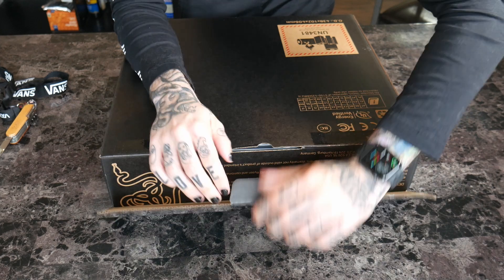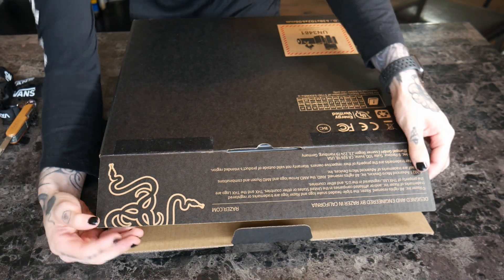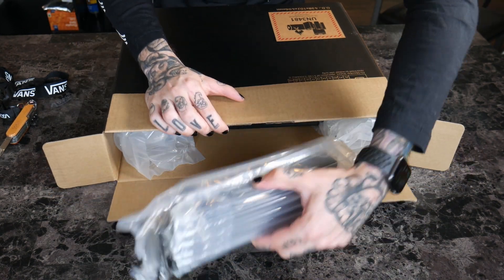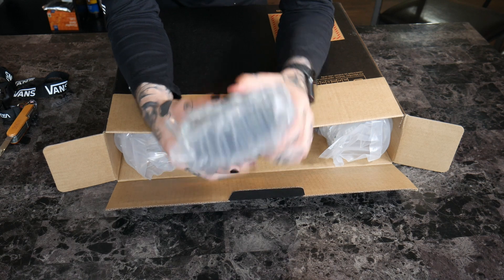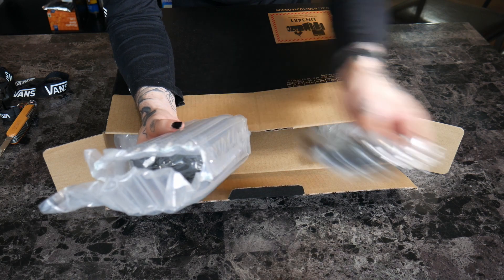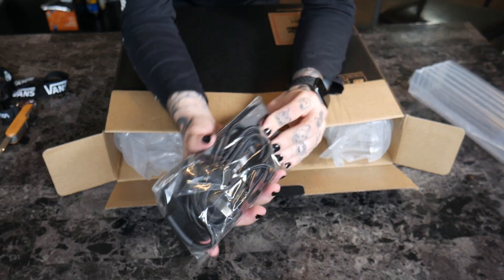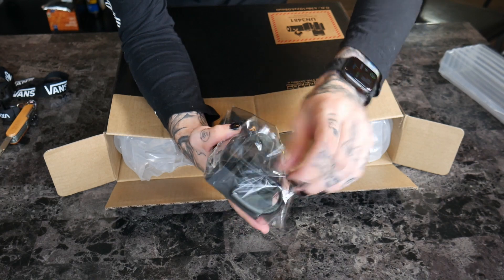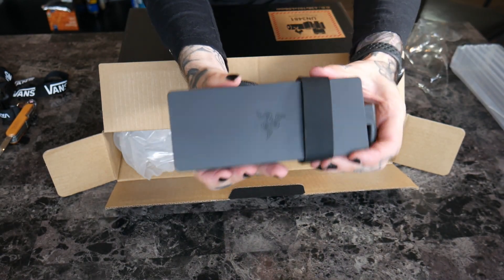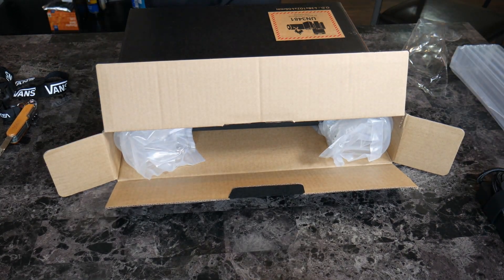The top folds up and folds out. Razer.com — they say they package it really well, and it looks like it's packaged with air, which is pretty cheap. There's the charger, and this brick is heavy — oh my goodness, this is legit like five pounds.